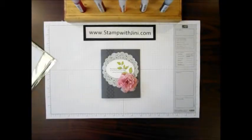Hi, everyone. Welcome to Stamp with Jenny. Today I'm going to share with you how I made the flower focal point on this card using our Stampin' Spritzers and our white crepe filter paper.